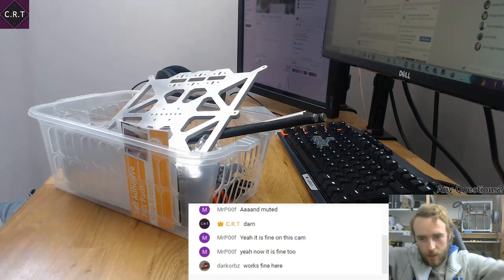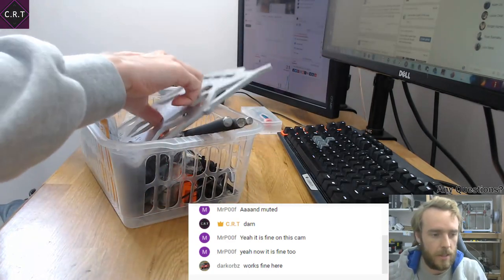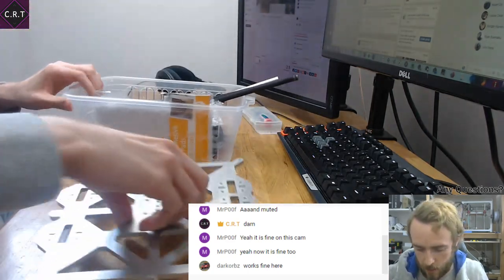We're up to four people already, hooray! So I'm just going to start getting on with this and talking about what I'm doing.